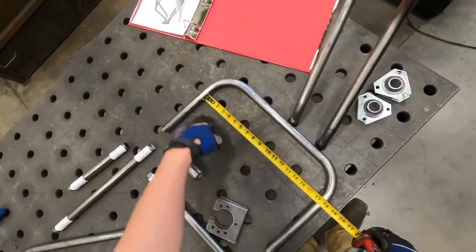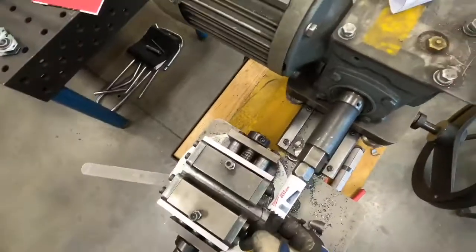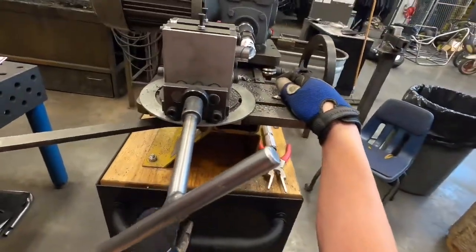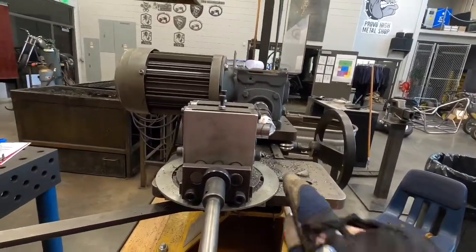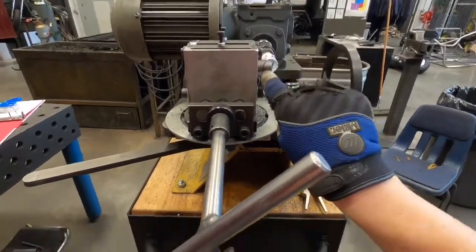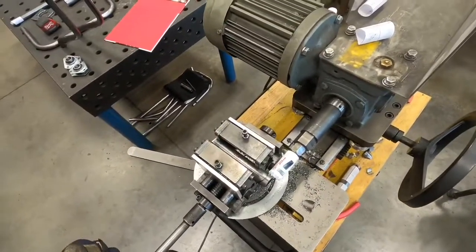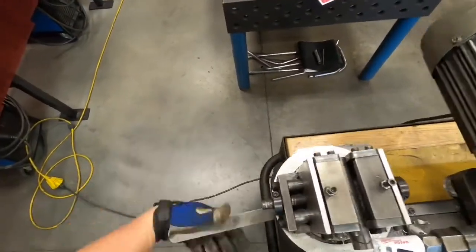I'm going to bring this hole saw bit in closer so that I can bring the tube out to the end and line it up with that hole saw bit. I'm also going to look at it this way - looking basically down the barrel - making sure that my hole saw bit is going to go right through where I've marked it with my Sharpie. Once everything's lined up, get it nice and tight, and make sure if you've changed the angle that you tighten this vice back down.